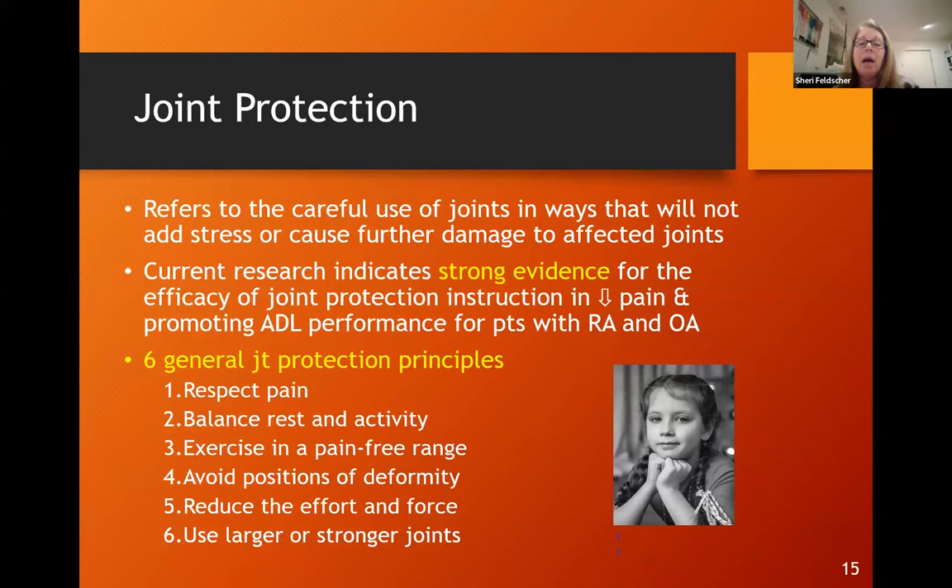Joint protection is a huge part of what I do with this patient population, and we have strong evidence for efficacy in decreasing pain and promoting ADL performance. The six general principles I teach patients are: respecting pain, balancing rest and activity, exercising in a pain-free range, avoiding positions of deformity, reducing effort and force, and using larger or stronger joints to do the work. During initial evaluations, I often see patients position their head on their hands, which increases ulnar deviation deformity — I start education right there.